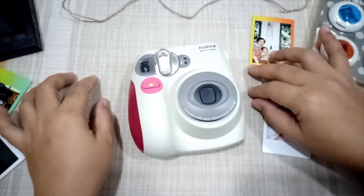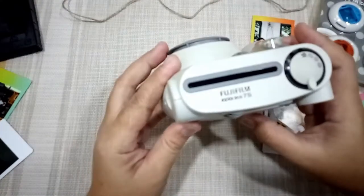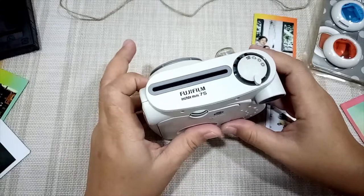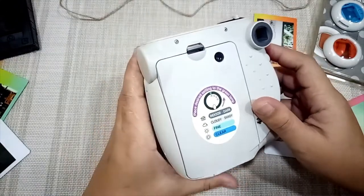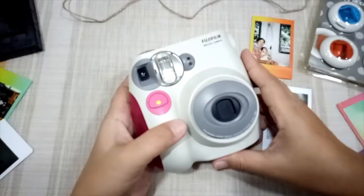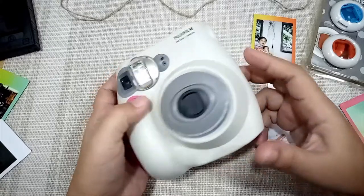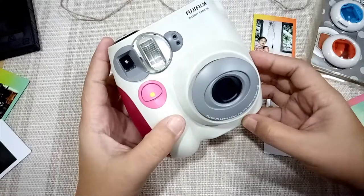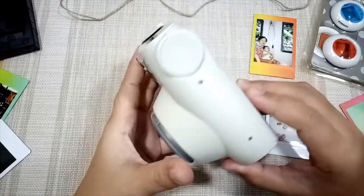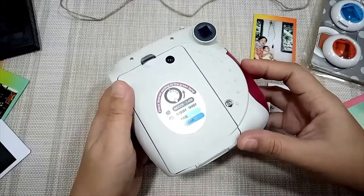Today I'm going to share with you how to set up the Fujifilm Instax Mini 7s. This is not the latest one, but I love its durability — I bought this two years ago and until now it's still working. Today I'm going to show how to put the film, how to put the batteries, and share the pros and cons I encountered using this camera.